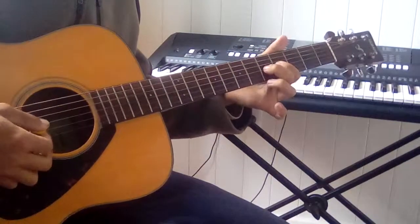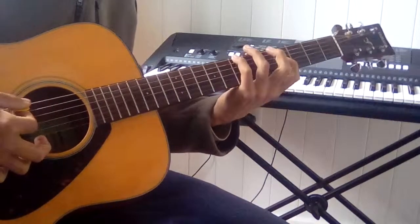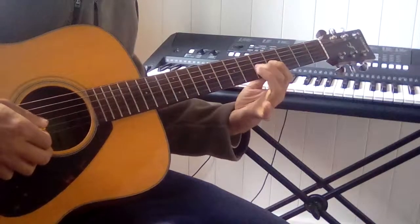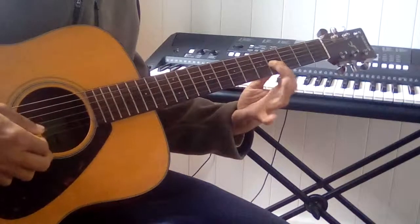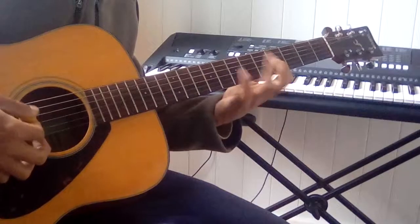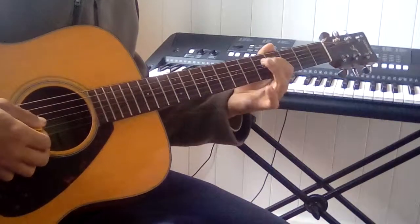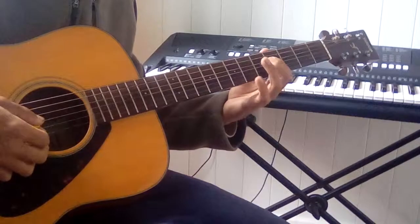This gives you a half-step from the B to C, which is really dissonant — a flat 9th. It's actually the notes and the theme from Jaws. You can descend down the scale: B, A, G, F#, which is your 5th.